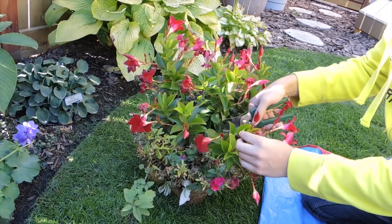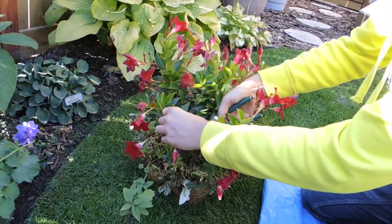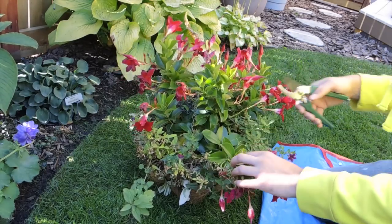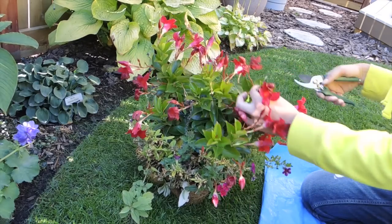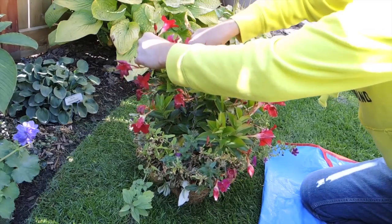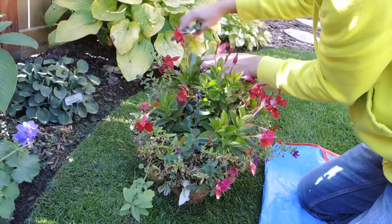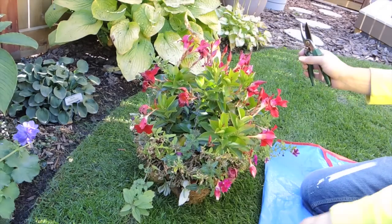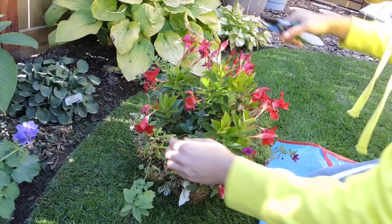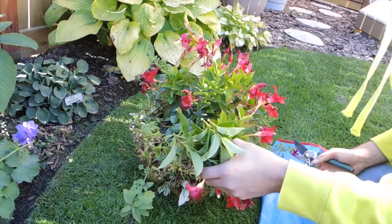You want to take between 6 and 8 inch cuttings, just randomly taking some healthy looking stems and trimming them off. Don't worry about damaging any flowers - we will be taking those buds off. Try not to grab a branch that's extremely branching. Just be careful of the sap that comes from these; they're like poinsettias - they leak out a white liquid, and that is potentially an irritant, so just be wary of that.